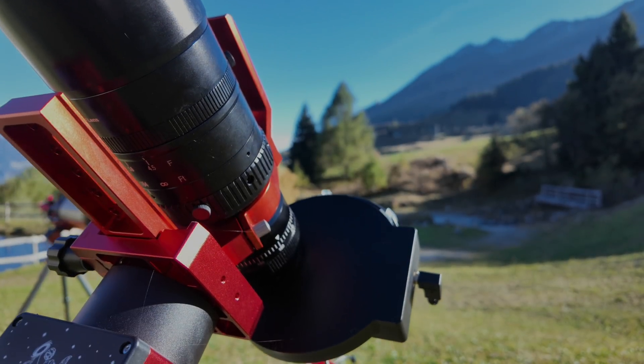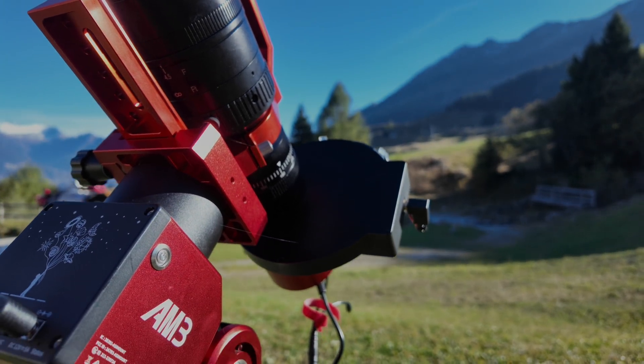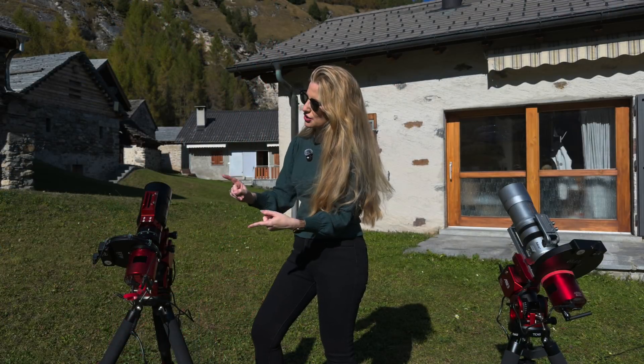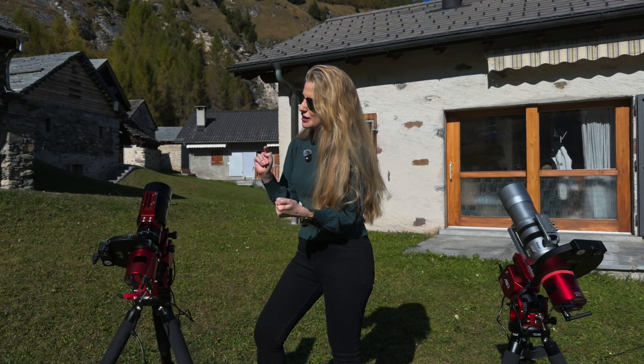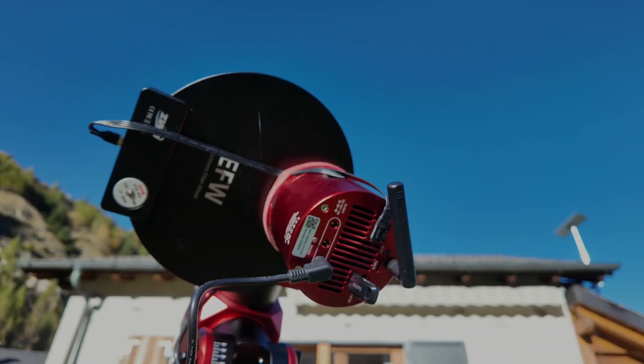For the AM3 rig, I mounted my SVBony SV-55 telescope, which is nearly identical to the Askar — just with an ever so slightly shorter focal length — but likely not enough to have any impact on guiding performance.